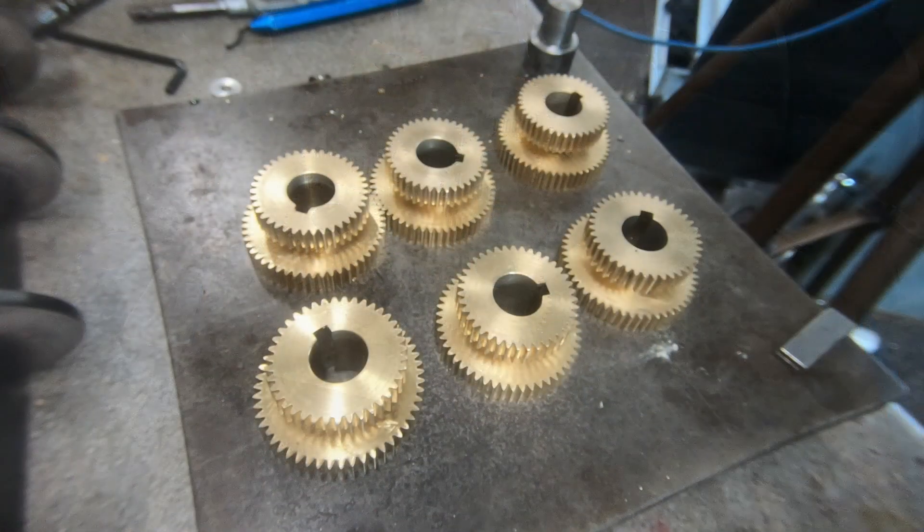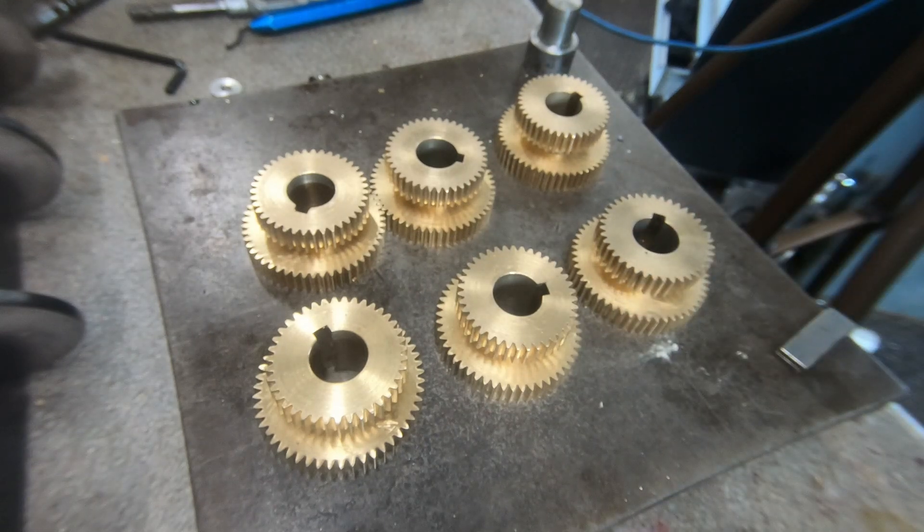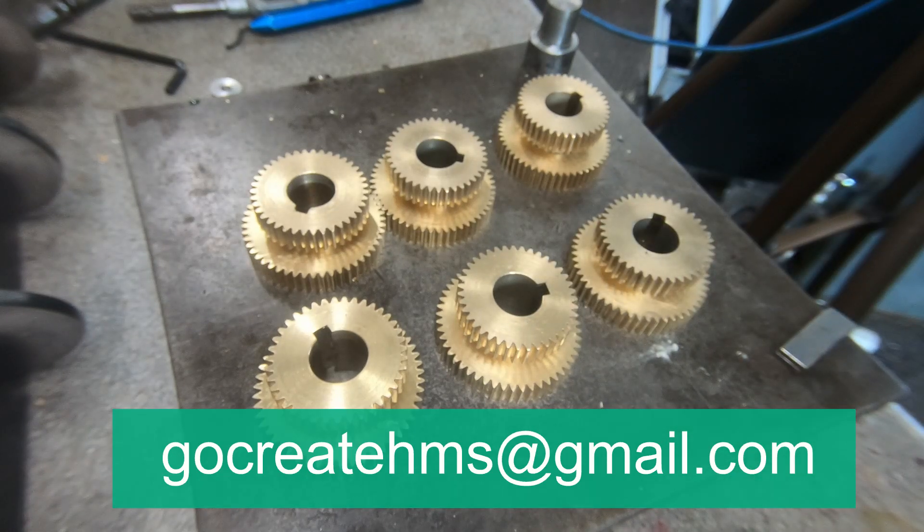If you have a WM12 milling machine and would like one of these gears, drop me an email at gocreatehms@gmail.com.